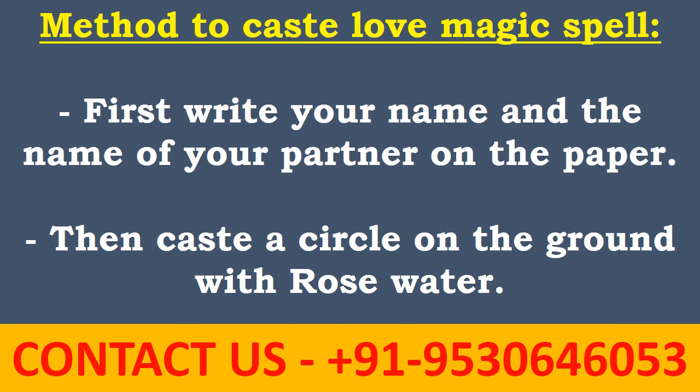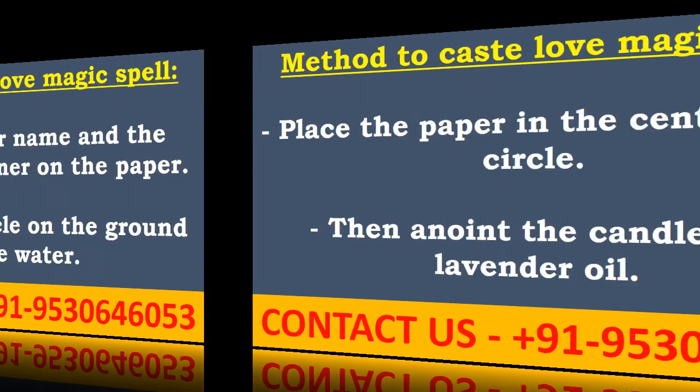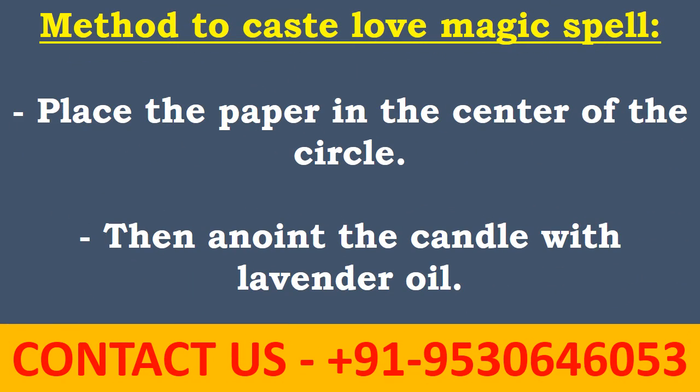Method to cast the love magic spell: first, write your name and the name of your partner on the paper. Then cast a circle on the ground with rose water. Place the paper in the center of the circle, then anoint the candle with lavender oil.